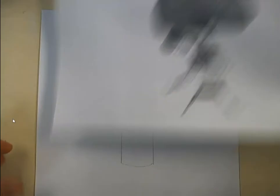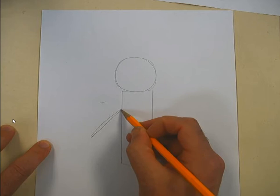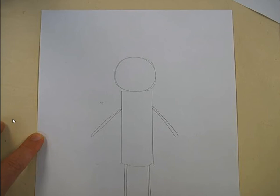I've got a head and a body. I'm going to put some arms on — I'm looking at her example for inspiration but not copying. She uses long skinny shapes for her arms and her legs. I'll put some legs going down.